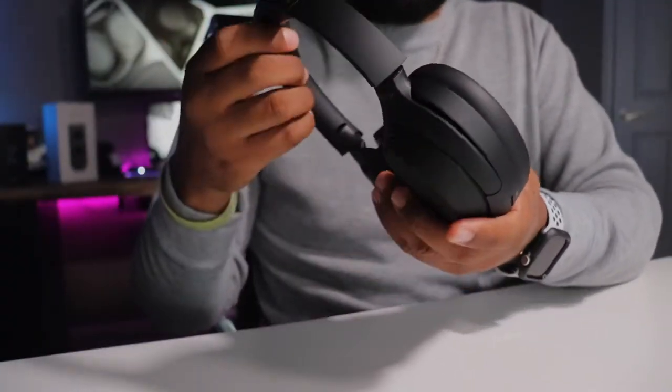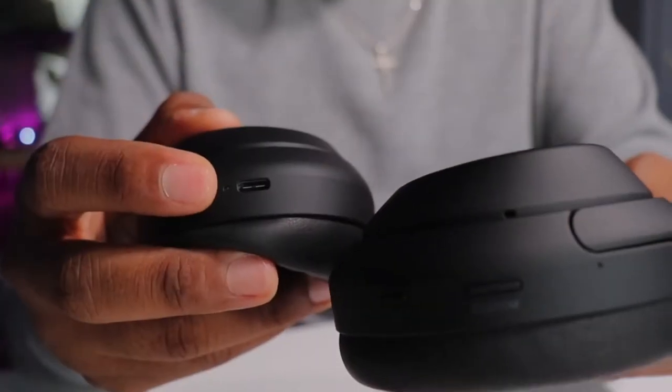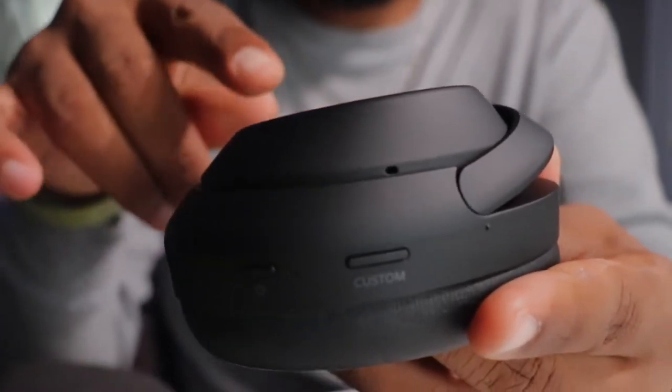The first thing I noticed about these headphones is the cushions on the headband and ear cups — they are about 10% thicker than the Mark 3s, but overall this is the same exact design. On the left ear cup you have your NFC logo, and there is a proximity sensor which helps with the automatic pause function. On the bottom of the left ear cup you have your custom button, your power button, and the headphone jack. On the bottom of the right ear cup, you have your USB Type-C charging port. These also come in two colors: all black and silver — though the silver is more of a beige color.